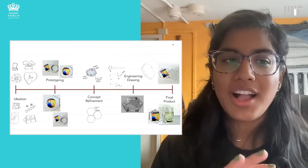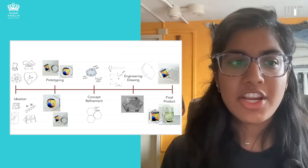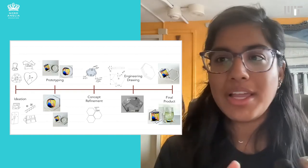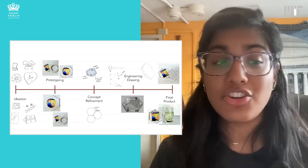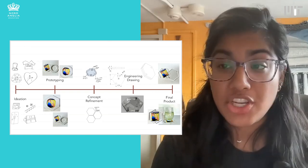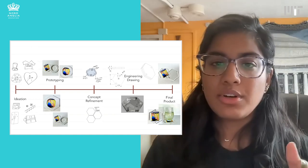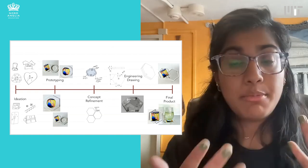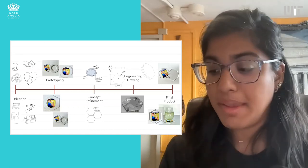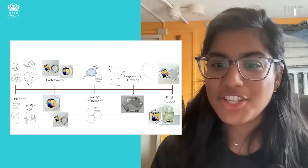I want to talk about visual elements like sketching and making and how they fall into the design process. Here I have an example of different kinds of design artifacts that might show up at different stages. In ideation and brainstorming, you might sketch ideas by hand. In prototyping, you make simple models. In concept refinement, you go back to sketching with a little more detail. Then you might get to engineering drawing — making computer models with dimensions and more details — and finally a product you can actually use.